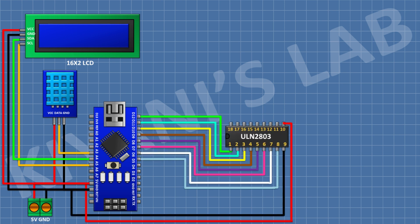After that, connect a ULN2803 IC: pin 1 to D5, pin 2 to D6, pin 3 to D7, pin 4 to D8, pin 5 to D9, pin 6 to D10, pin 7 to D11, pin 8 to D12 of the Arduino. Pin 9 goes to ground and pin 10 to 5V.